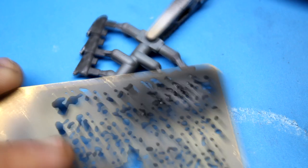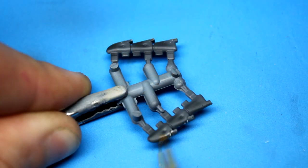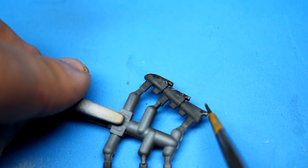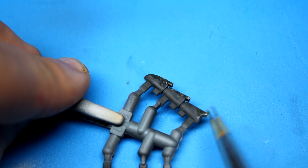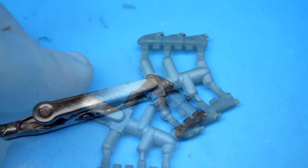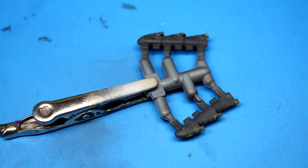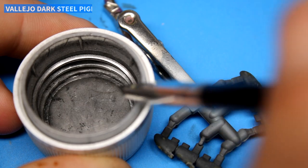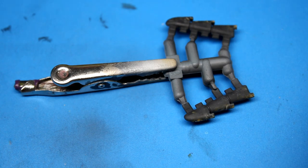Once all the airbrush work was done, I came in with an enamel rust wash to bring some more tones to the exhaust. Anywhere where there's a light gray underneath, that's really going to pop the rust wash. I was careful to put it in areas that made sense, like where the welds were done and at the very end. Something was still missing, so I tried some Vallejo metal pigments — their dark steel pigment — just to bring a little bit of shine to the exhaust, using a silicone brush to polish in a little bit more of a shine.